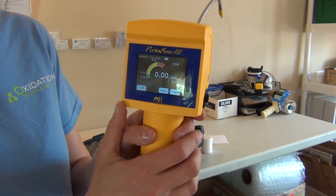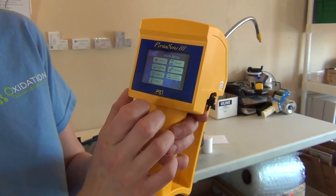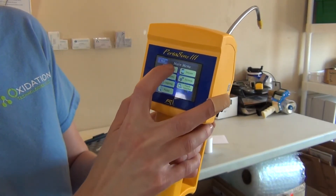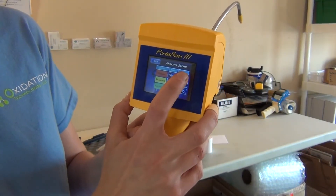As you can tell, we have no ozone in our air right now, so we're going to take a look at some of the features. It's a touch screen, so you can use the menu button to scroll around through here. We can set the alarms and type in whatever level you want to have it alert.